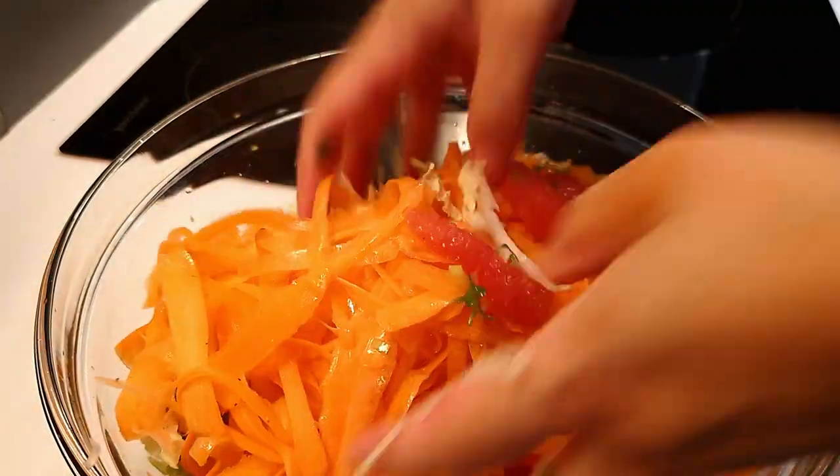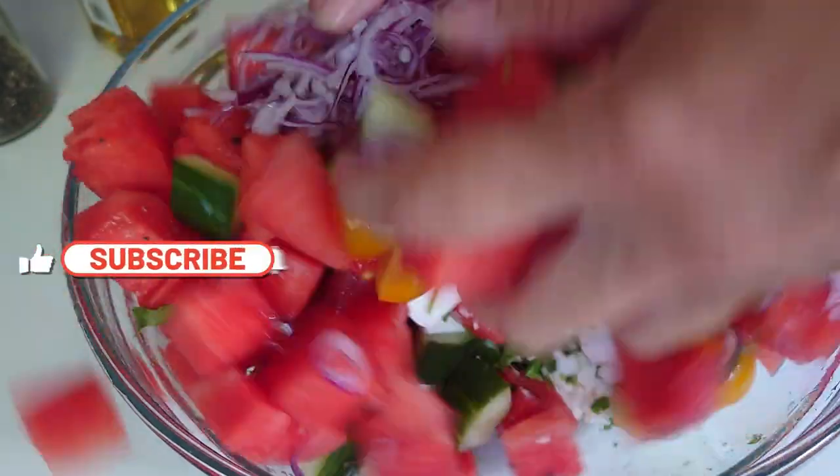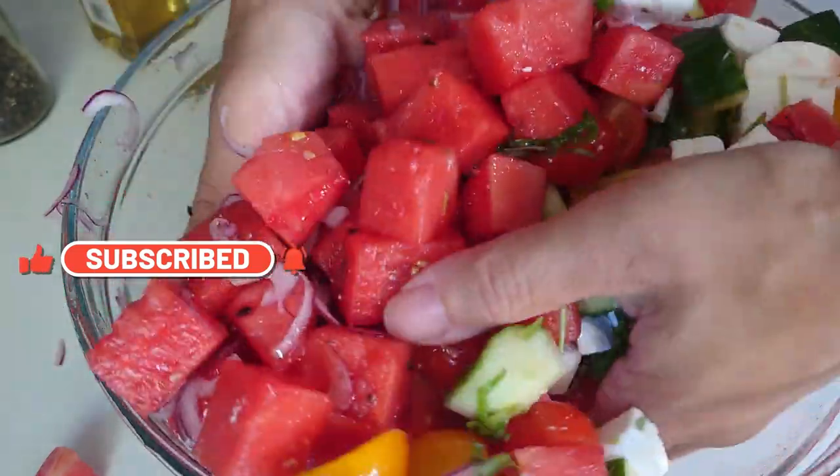There'll be a couple of salads in the playlist as well. To go with the barbecue pulled jackfruit, I did a rainbow slaw with Chinese leaf — Napa cabbage in the States — carrots, and grapefruit, with lots of delicious sour tangy flavours. In the summer I made a watermelon and vegan feta cheese salad with cubes of watermelon, vegan feta, cherry tomatoes, and cucumber — very vibrant, fresh and light, perfect for summer eating.